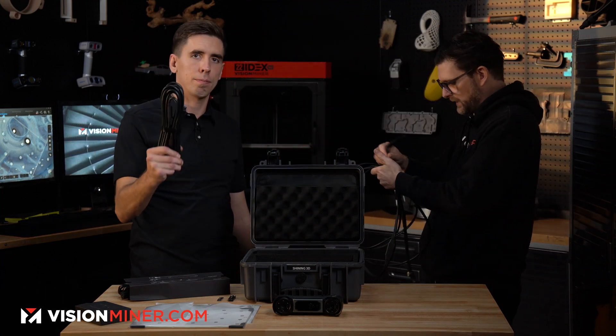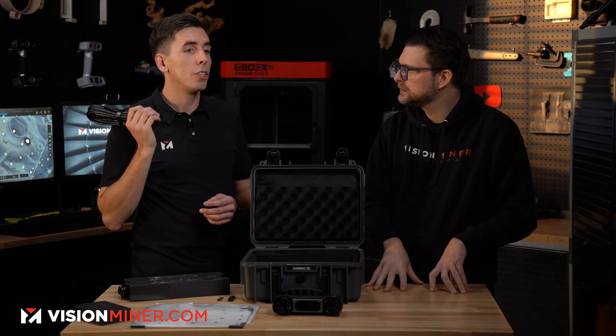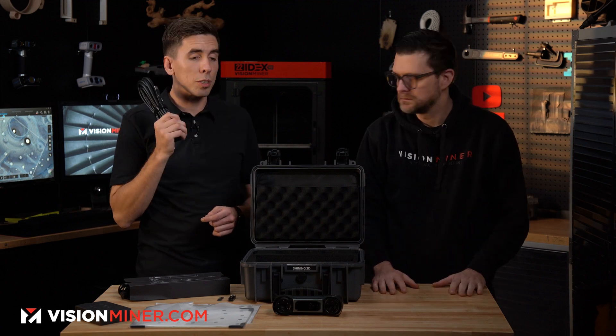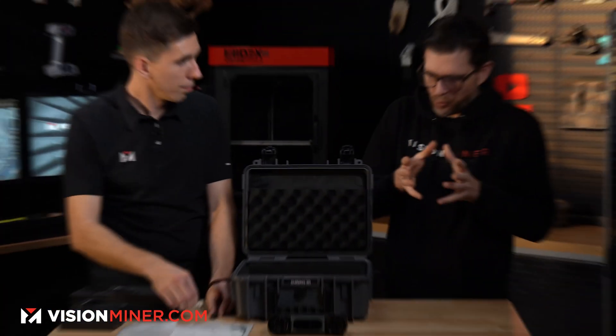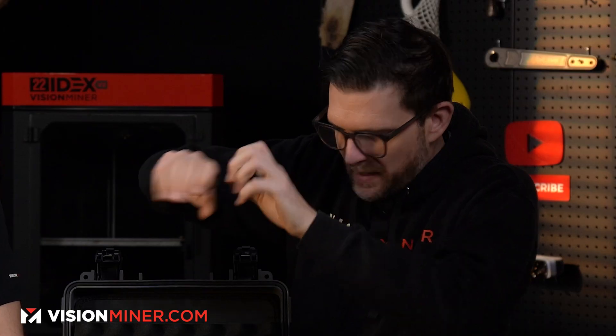Can this run off a battery? Yes, it can. You can use a USB extension cable, and Shining3D makes special power banks with the right connectors designed specifically for this scanner. That'll let you run the scanner for many hours untethered.